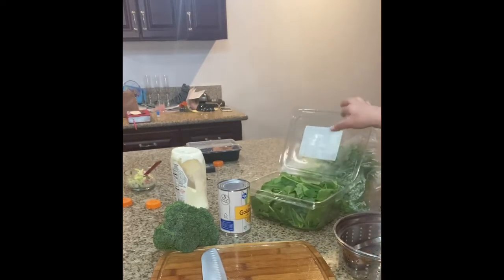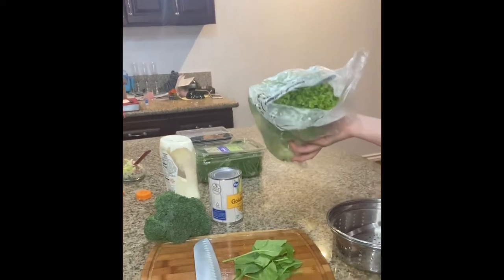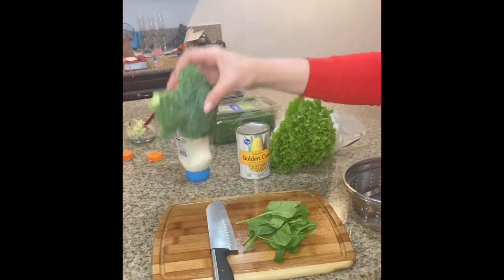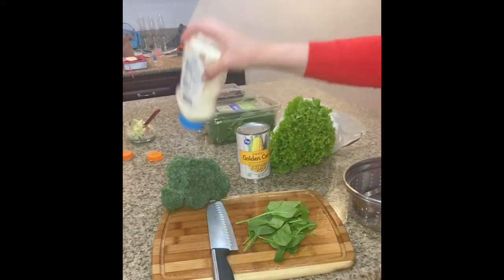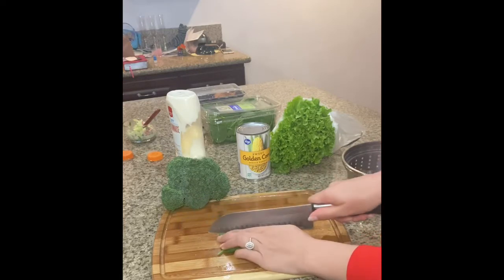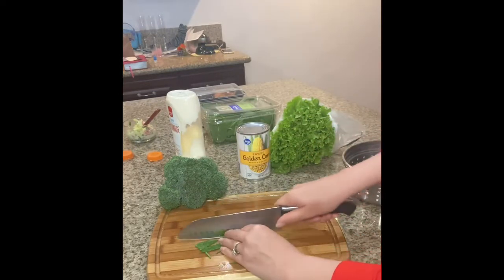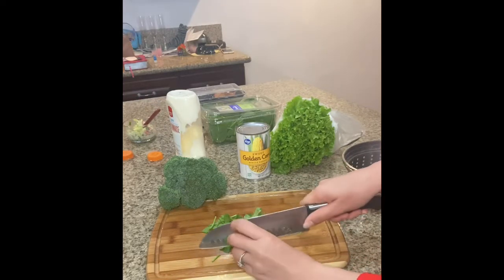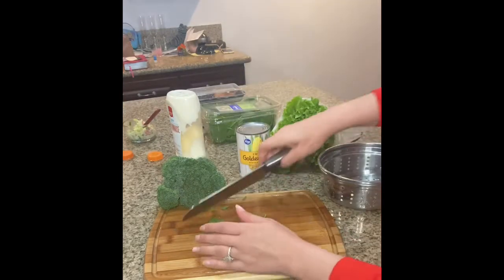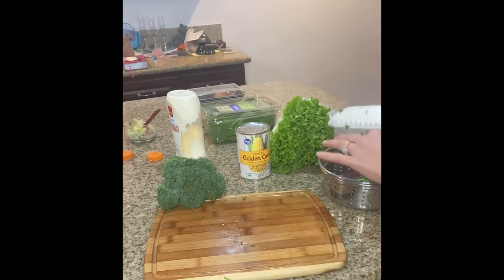Now for the salad that I like to make. I'm going to use a bit of spinach, some lettuce, some corn, some broccoli shavings, and some mayo. I put the spinach and lettuce in the bowl in lines to wash them. I haven't washed the broccoli shavings yet so I'm washing those too.